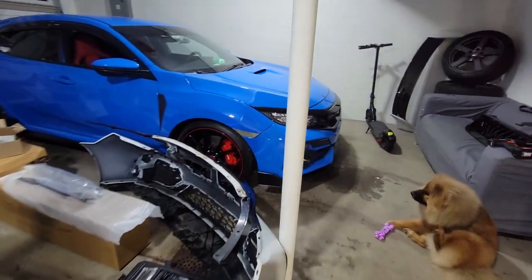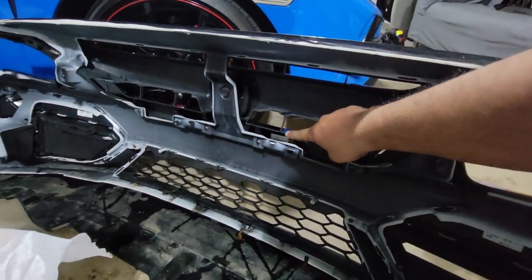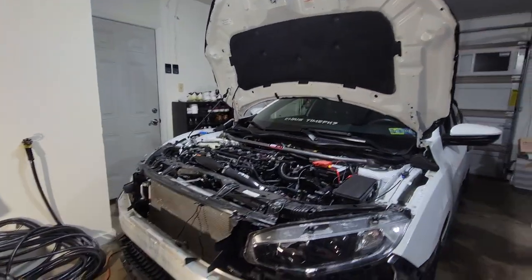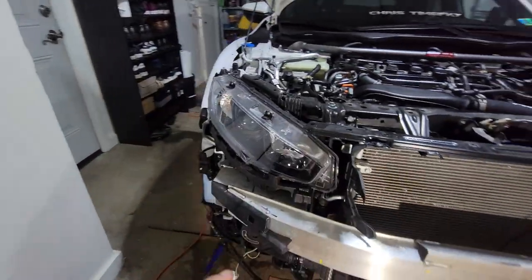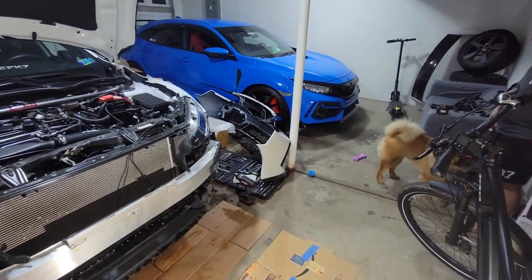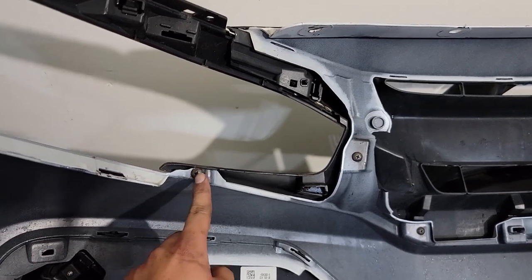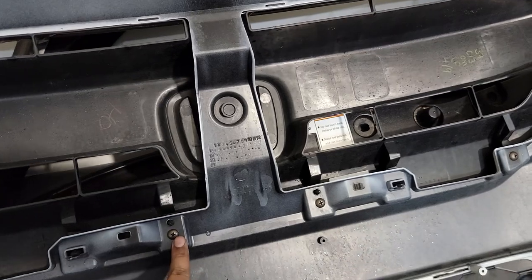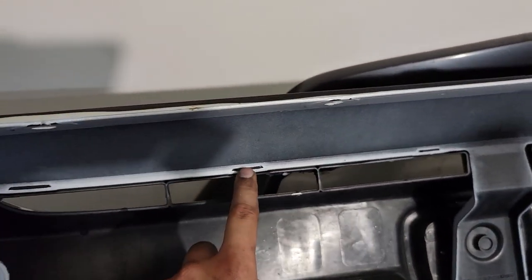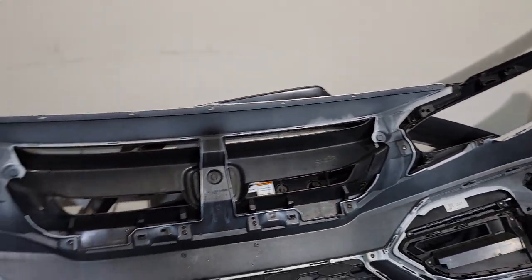That's basically how you take off your bumper on the FK7 or any 10th gen Honda Civic — same thing for the Type R. Now to install the grill, you're gonna have to go behind your bumper because there are some screws you need to take off. There are a bunch of Phillips head screws — 1, 2, 3, 4, 5, 6, 7 — seven of them. There also look to be some clips holding the front grill together, so we're gonna unclip those as well.